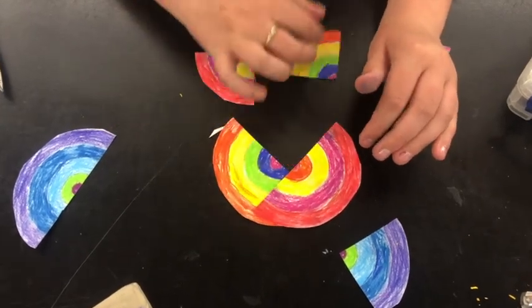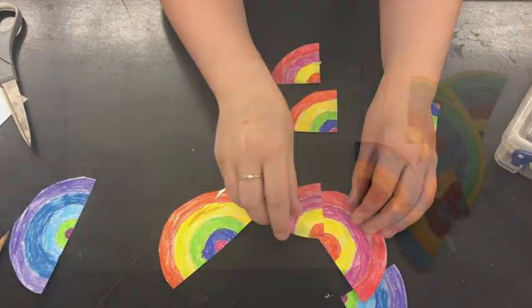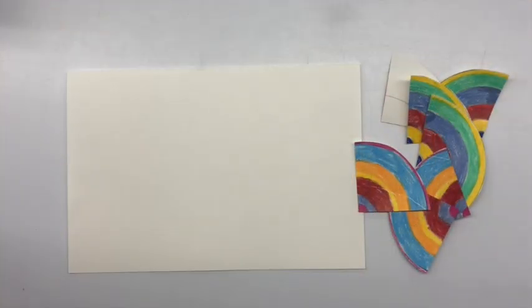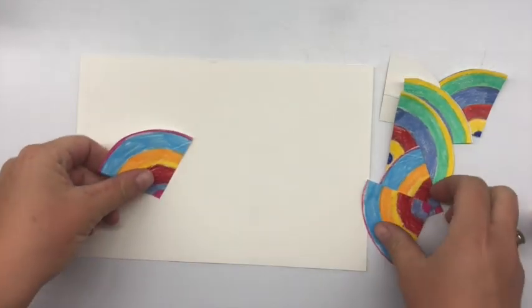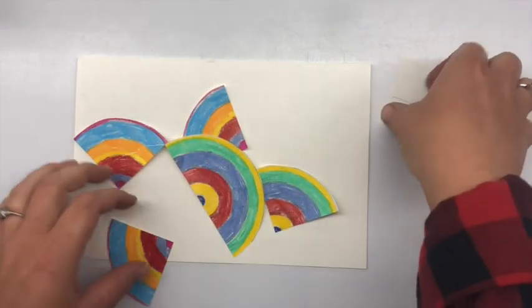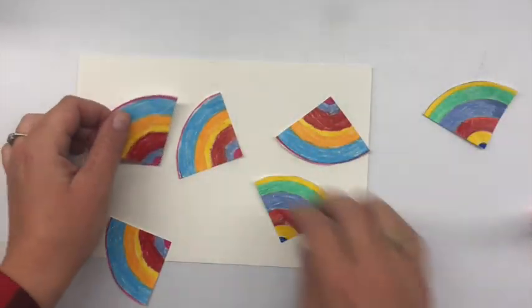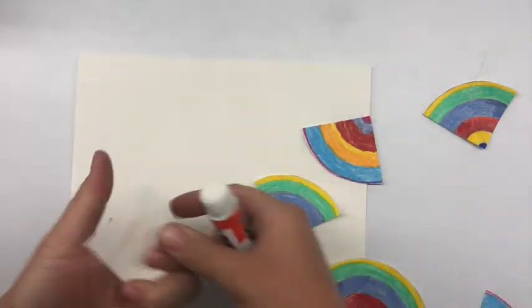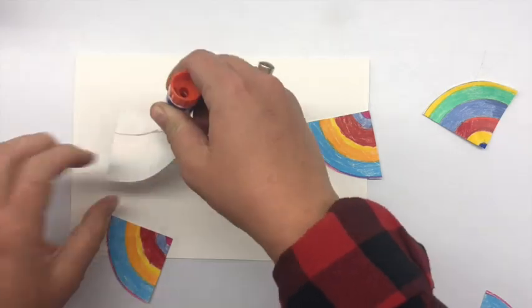Finally, play around with rearranging those halves and quarters in a way that's pleasing to your eye. Once you have a composition that you like, you can take a glue stick and glue down your pieces to create your Frank Stella inspired protractor painting.